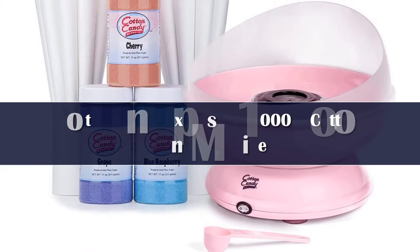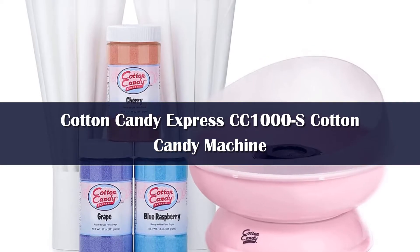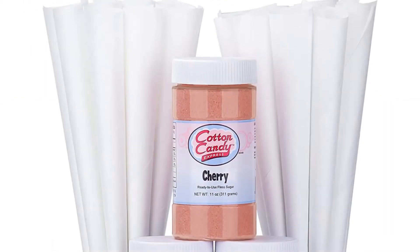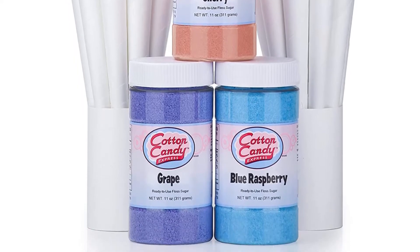Number 5. Great cotton candy machines spin up fairy floss in minutes, offer fun ways to make new flavors, and ultimately clean up and store easily. What I love about this machine from Cotton Candy Express is that it not only does all of that, it also comes with a full starter kit, so you can enjoy cotton candy right out of the box.